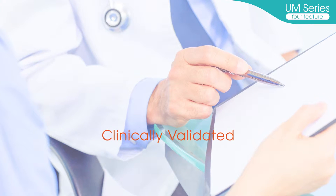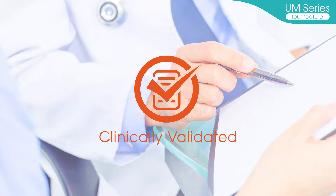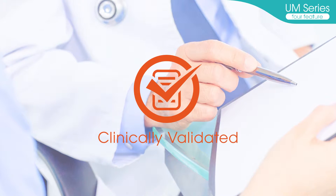Clinically validated. The UM-Series has been clinically validated, ensuring reliable measurement accuracy in medical settings.